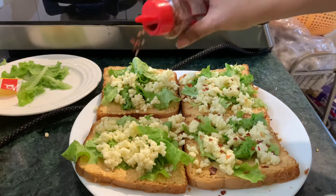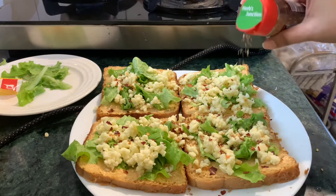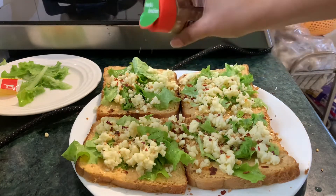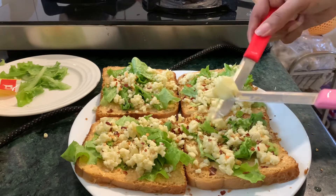Add some chili flakes, and some oregano or pizza seasoning — whatever you have. Now we will top it with some butter.